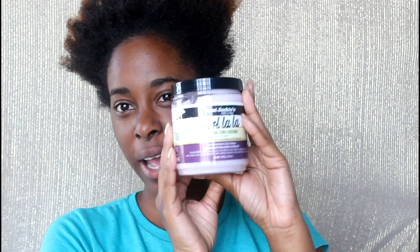Hi everybody! Today in this video I'm actually going to be doing a review of a product which has been out for a while, but for some reason I am just now getting my hands on it. This is the Aunt Jackie's Curlala, and it says it's a defining curl custard.